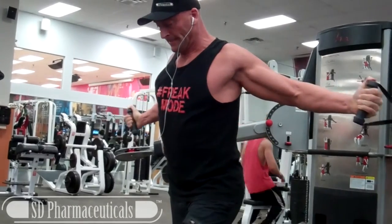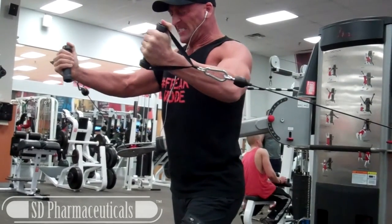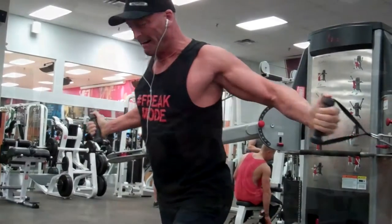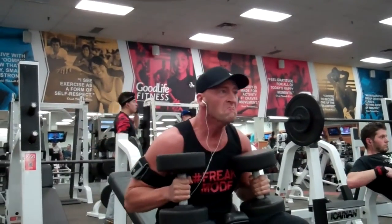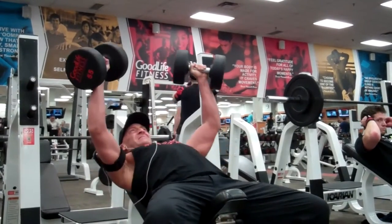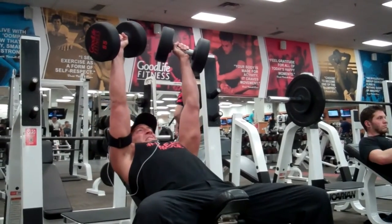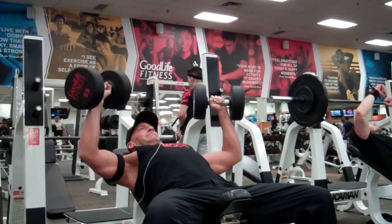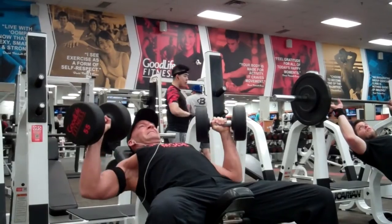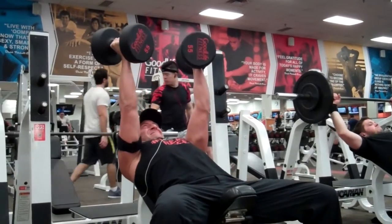I'm going to take these to complete fatigue and then move on to a chest press or compound movement. Basically with pre-exhaust training, that's what you want to do — get an isolation exercise, completely destroy that target muscle group, and then immediately move on to a compound movement for that muscle group so you can continue to push through more repetitions and continue to fatigue that target muscle by involving the accessory muscles.